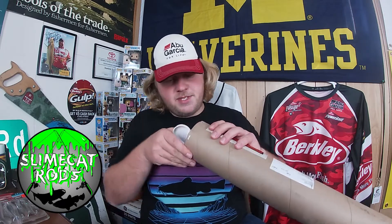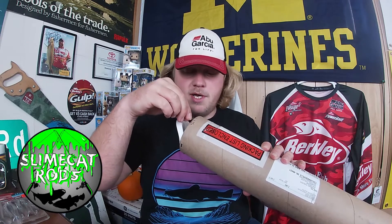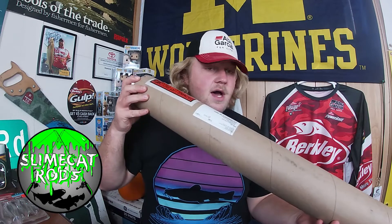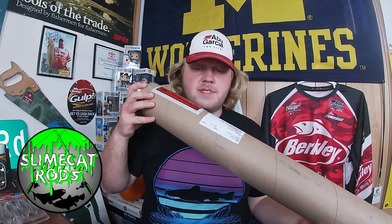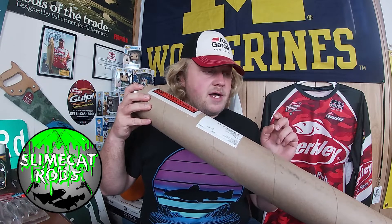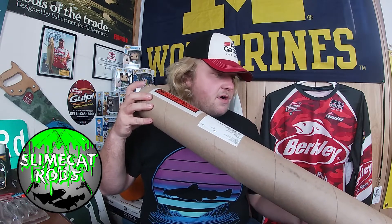We're going to take it out of this tube and see what I have to say about it. Compliments to the shipping department — this is a very solid tube. It took quite a bit of work to get the pins off. A few months ago on the Facebook forums, a lot of people were mentioning how the rods were still intact but the tubes they came in were damaged. But mine is in perfect condition. I have no worries about this rod.